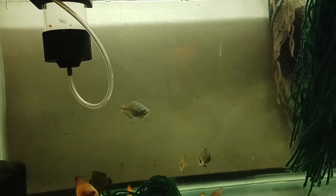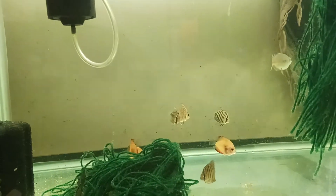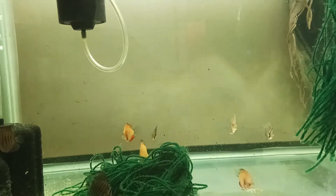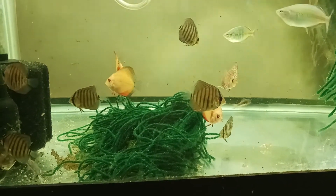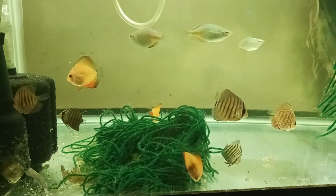Here's the 75 gallon. These are the juvenile discus. I hope you guys enjoyed the video - catch you later. Thanks for watching.